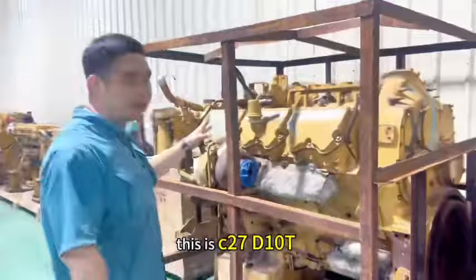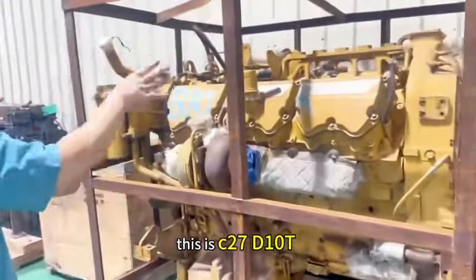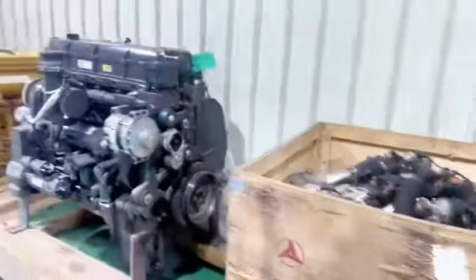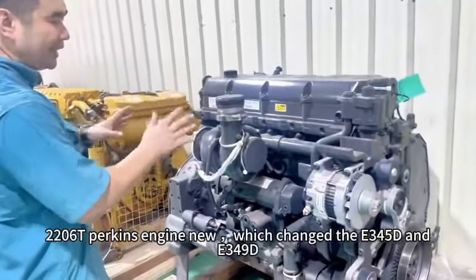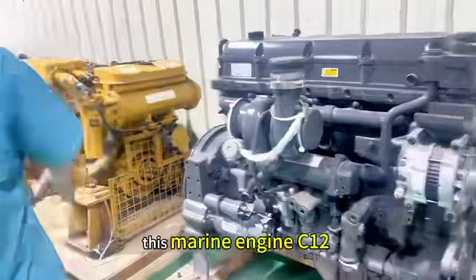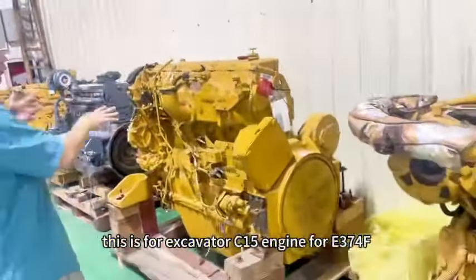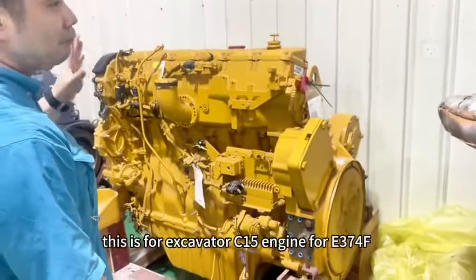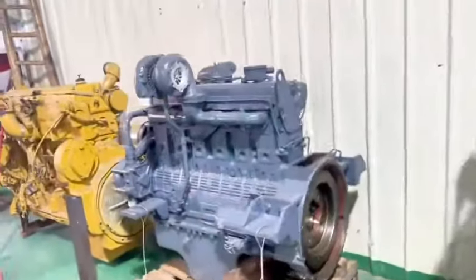This is the C27. This is the T10T, Yangmak, and C13, full new — we can change to the E345T and E349T. This is the Marine C12, for excavator. C15 for E374M. And this one for the C15.